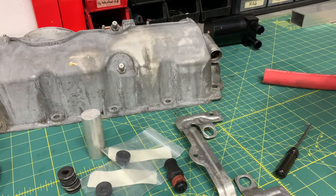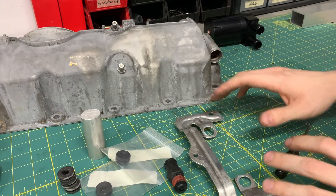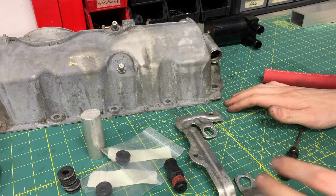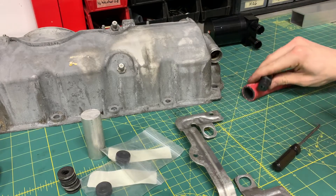Welcome back to part 3 of my magnesium valve cover conversion for the N52 engine. I'm kind of in limbo right now on where I want to take this project. The hardest part is really just figuring out how I want to do all the hoses, fittings, and attachments.